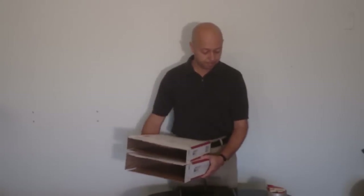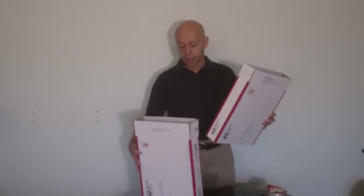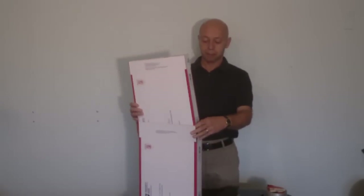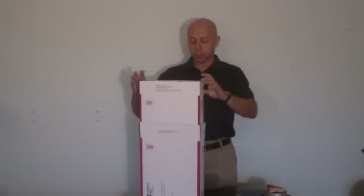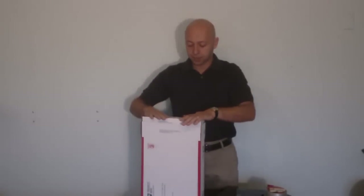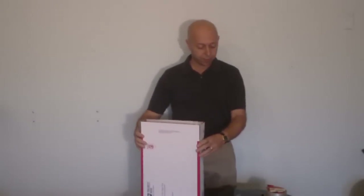Put the boxes together and put the mailing box inside the medium flat rate box. You might have to force it a little bit, but it will go in fairly easily. Now you have a double box, and these boxes are free at the post office.